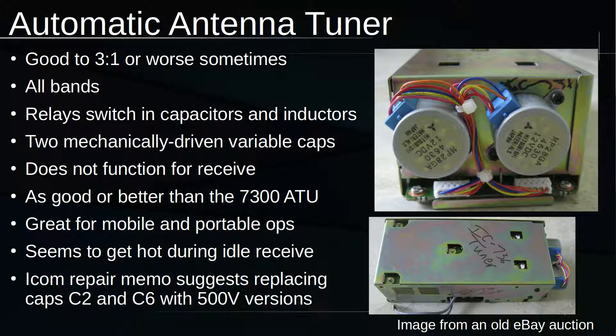This is the built-in antenna tuner. It's a mixture of relays that switch in and out components, as well as two mechanically tunable variable capacitors — I think it uses those for trimming and fine-tuning. It seems pretty good in my experience. It does get a little bit hot when it idles; I don't know if that's a design flaw. There's also an ICOM repair memo that suggests if you're going to open this radio up and work on the tuner, go ahead and replace those two capacitors.